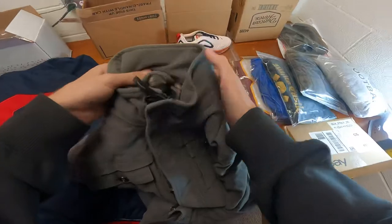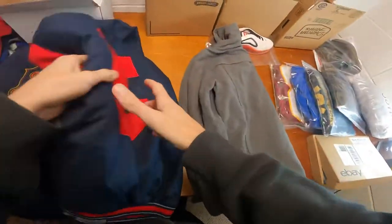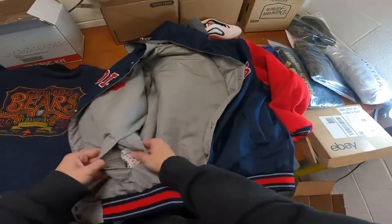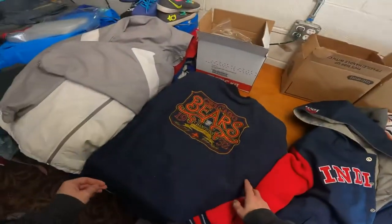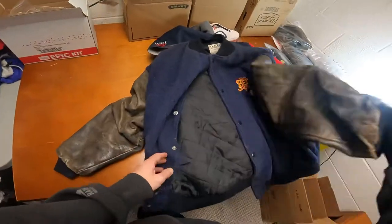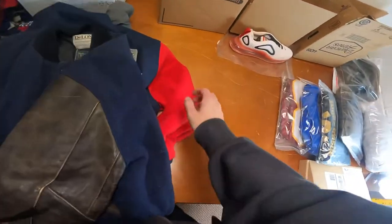The first item I sold is this Piranha jacket — it's a nice jacket. I also sold this Indians jacket, a JH Design piece, and this vintage Chicago Bears wool and leather jacket. I got that one at the flea market.